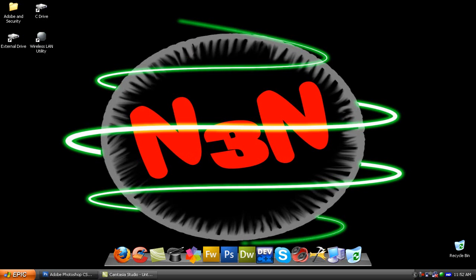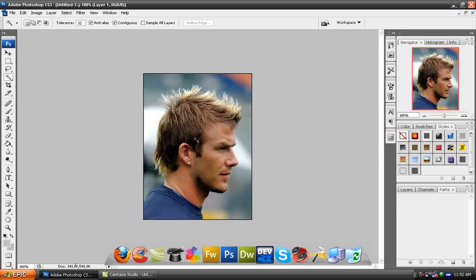Okay, so again, back to the tutorial. Today we're going to learn how to recolor hair in Photoshop.